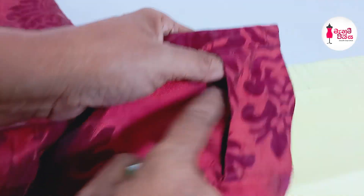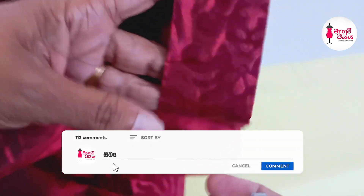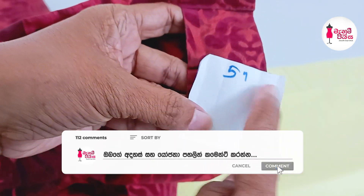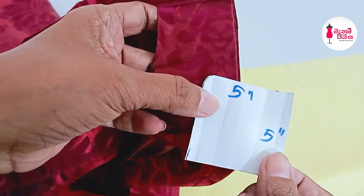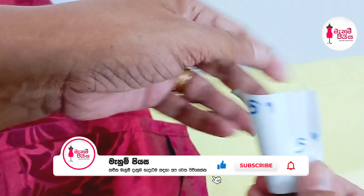The tip will be cut off the top. We will cut the top, then the tip will be cut off the top. Then, the tip will be cut off.